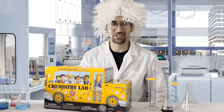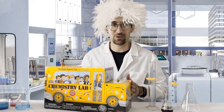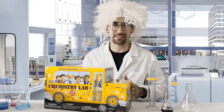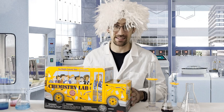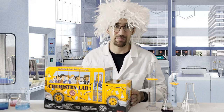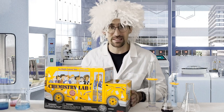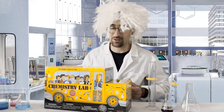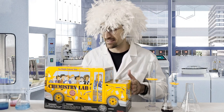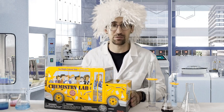Hello and welcome back to another teachkidschemistry.com video. Here I'm in the lab and I'm excited to show you this chemistry lab kit from the Magic School Bus Rides Again series, offered by Scholastic. This is an extremely great kit for boys and girls ages 5 and up, with a varying list of activities — over 50 different experiments that you can do using some household objects along with the objects found in this chemistry kit.